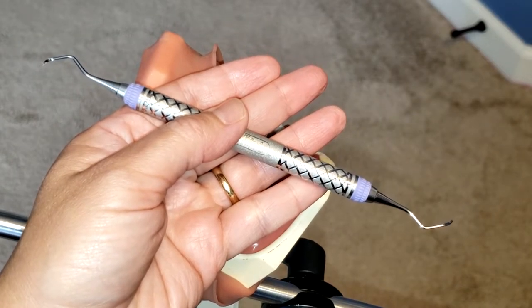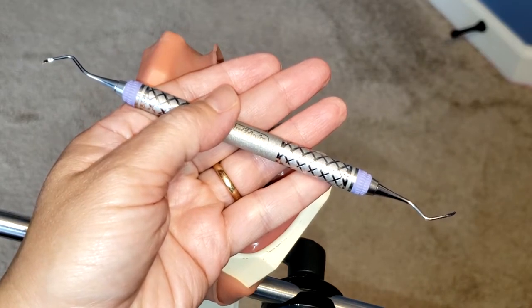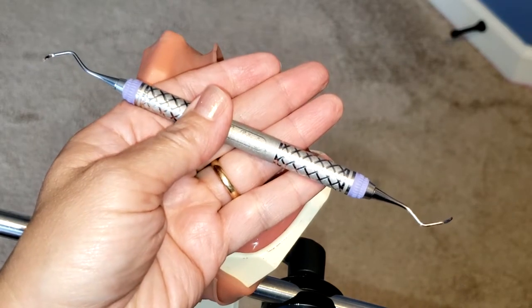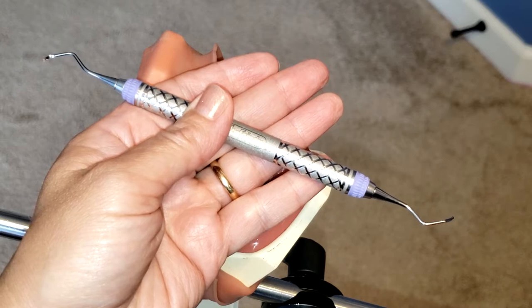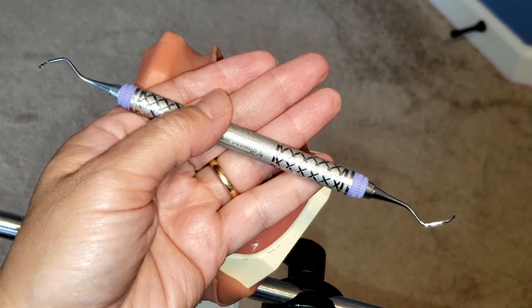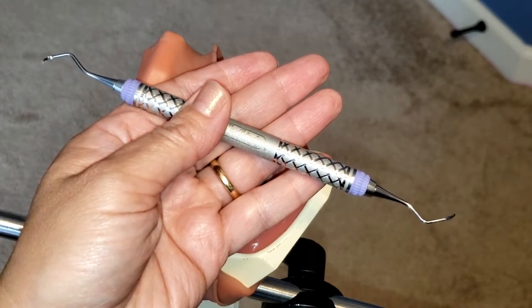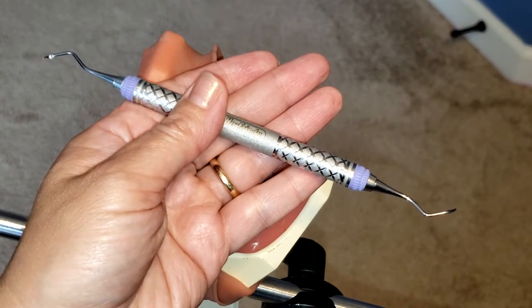Hello everyone, welcome. Today I'm going to be showing you how to use the Columbia 4R4L Posterior Universal Curette. This instrument is excellent for removing heavy calculus posterior deposits and it is also great for narrow pockets.